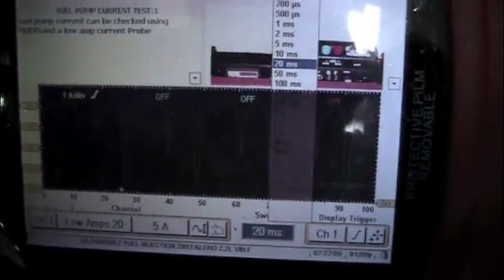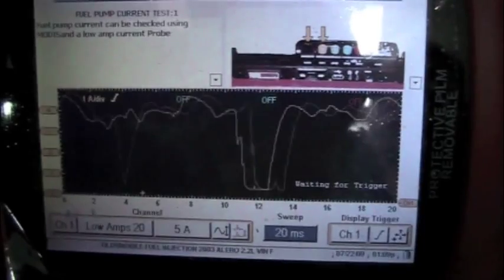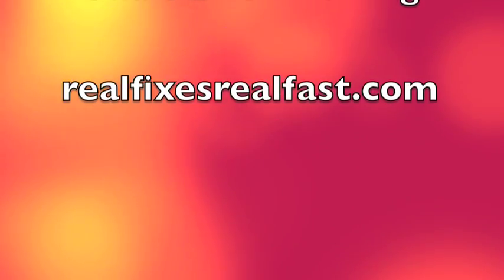Let's go back to like 20 milliseconds. So if the fuel pump happens to stop when we're down at 0 volts there, that pump's not going to run. So if you see this, your diagnostic time is over — put a fuel pump in it.